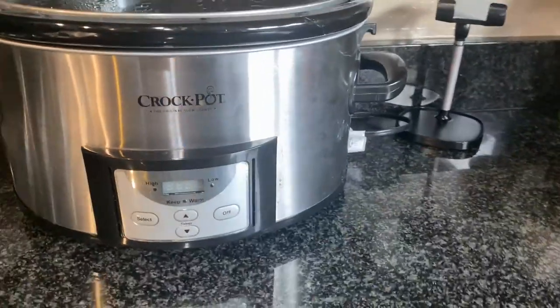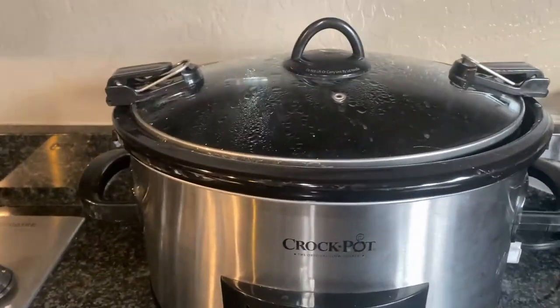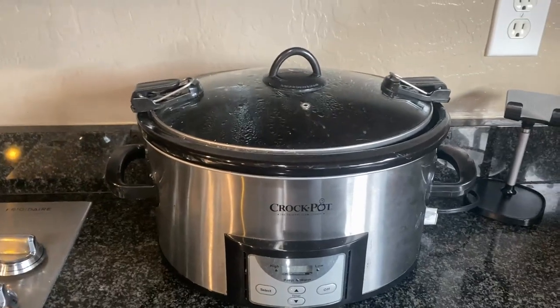It works great and has good functions. It does exactly what you want your crock pot to do, which is to make really good dinners, lunches, or whatever you're cooking.